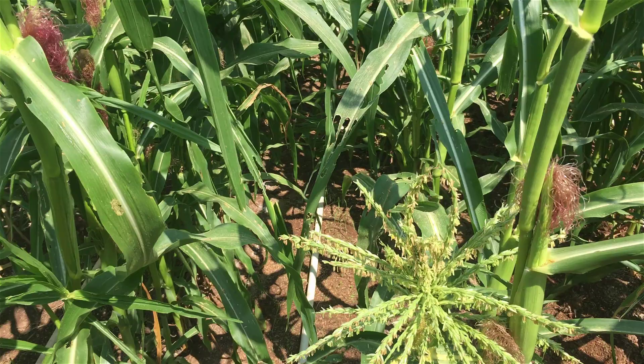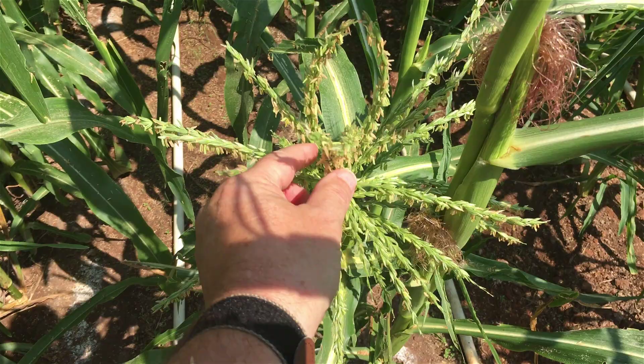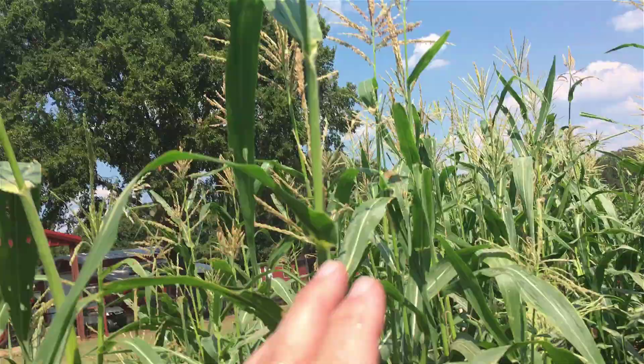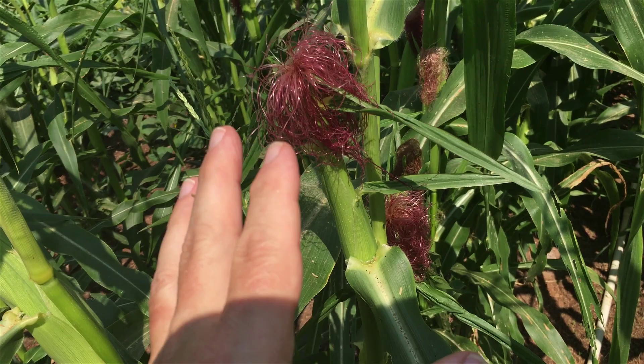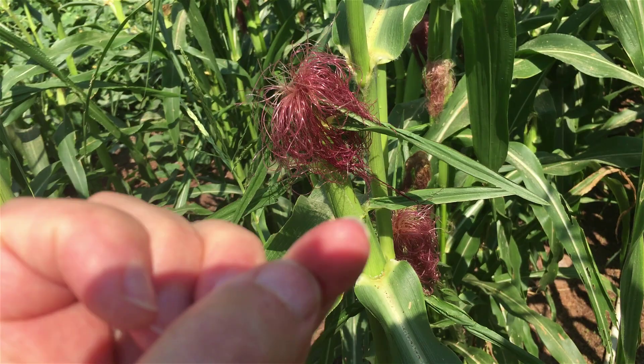In case you don't know the biology of this - the tops, the tassels, have the pollen on them. That pollen falls down from the top of the plant and pollinates these silks. As I understand it, every one of those little silks has to get pollinated because each one represents a kernel on that cob. I'm going with that until somebody tells me different.